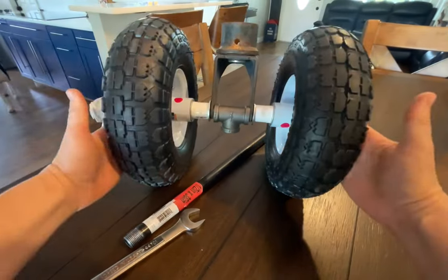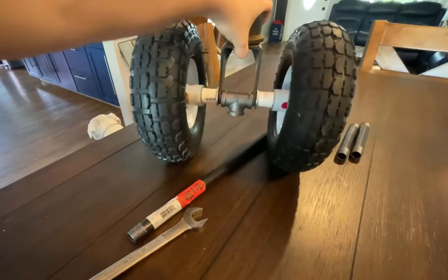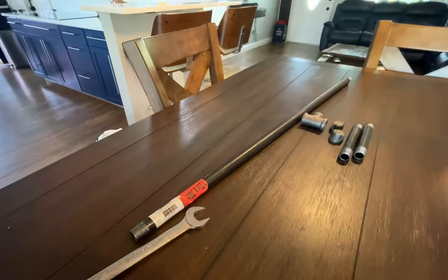So this is how it should look. This is where the trailer jack is going to go into, and this part is going to be moving. This is going to be where you attach the handle.